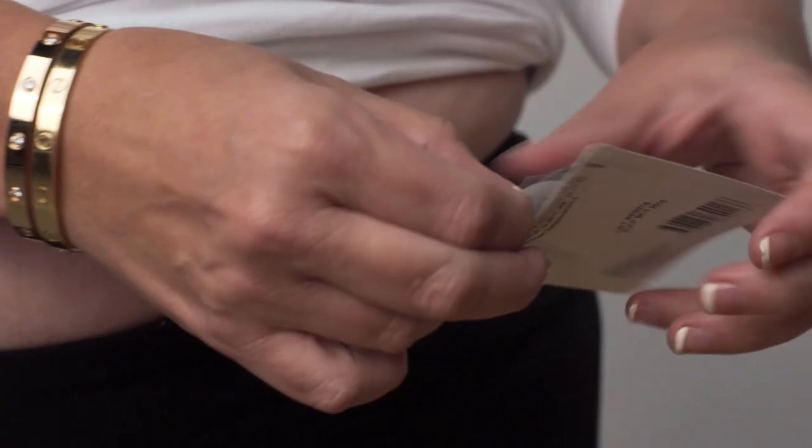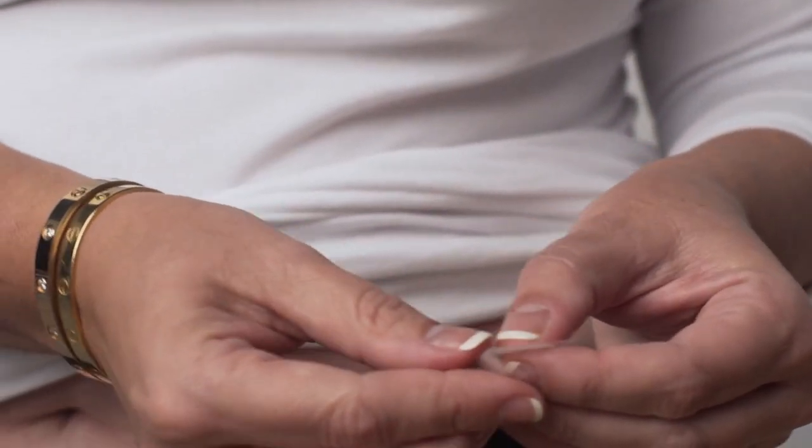Apply the patch to a clean, dry, hairless area of the body, such as the lower abdomen or buttocks. Press the patch firmly against the skin for ten seconds to be sure the patch stays on. If the patch lifts off your skin, press down to reapply. The patch should not be placed on the breast.